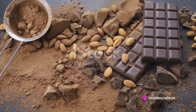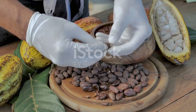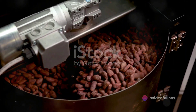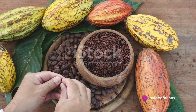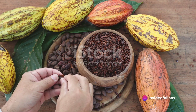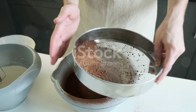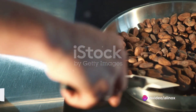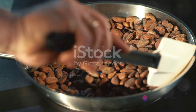Now that you have all your ingredients, let's move on to the next step: preparation time. This is where the magic starts. Chocolate is more than just a sweet treat — it's a labor of love that starts with the humble cocoa bean. Our first step is to roast these little gems. This process enhances the flavor, making it richer and more complex. You'll want to roast them at a low temperature for about 30 minutes, giving them a good stir every 10 minutes. This ensures even roasting and prevents any beans from burning. You'll know they're ready when they start to crack and the kitchen fills with a rich, chocolatey aroma.